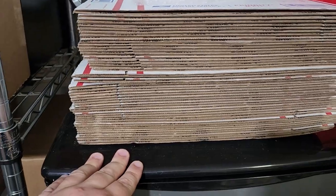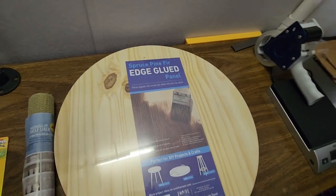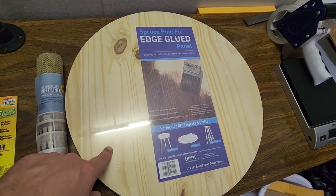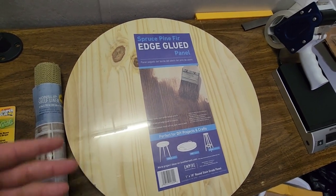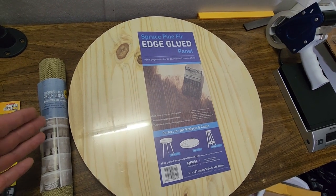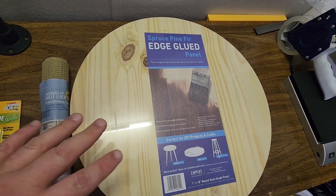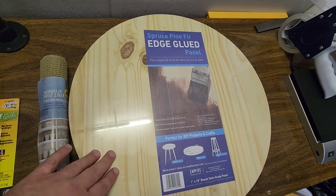I went to Lowe's and picked up this wood panel — it's 18 inches in diameter and one inch thick. I got this round one because it was about $14. They also have pre-cut 24 by 24 pieces, but those were a little bigger than I wanted, and by buying this round one I don't have to cut any wood.